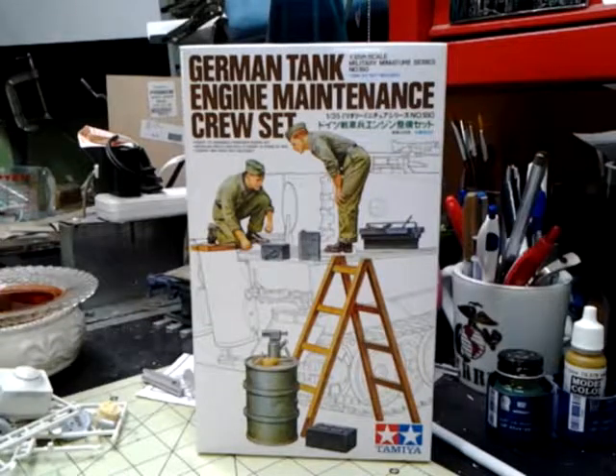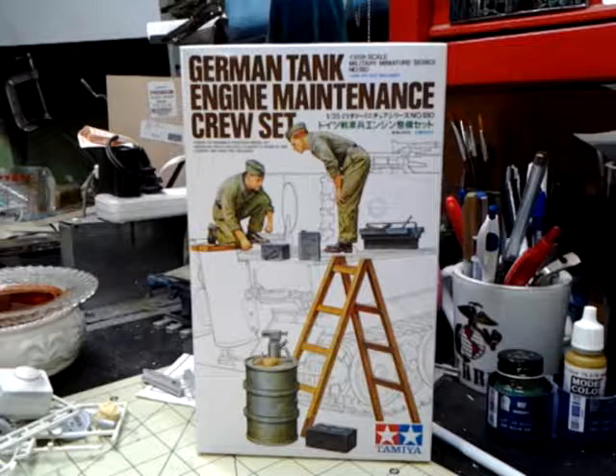Hi, McJade, a.k.a. the Pirate Hunter, and this is an in-box kit review of Tamiya's 2004 1/35th scale military miniature series number 180 German tank engine maintenance crew set.